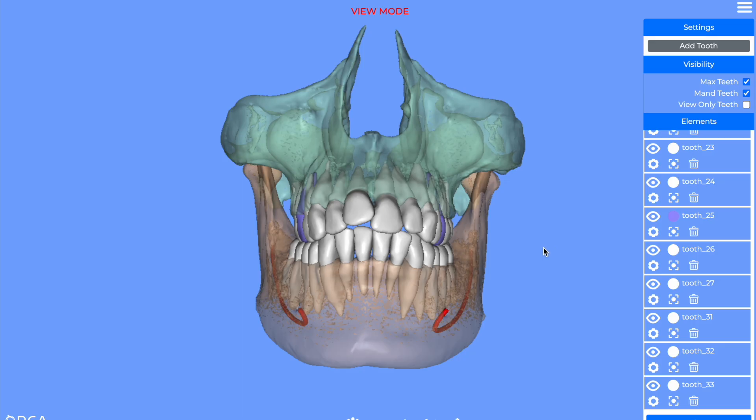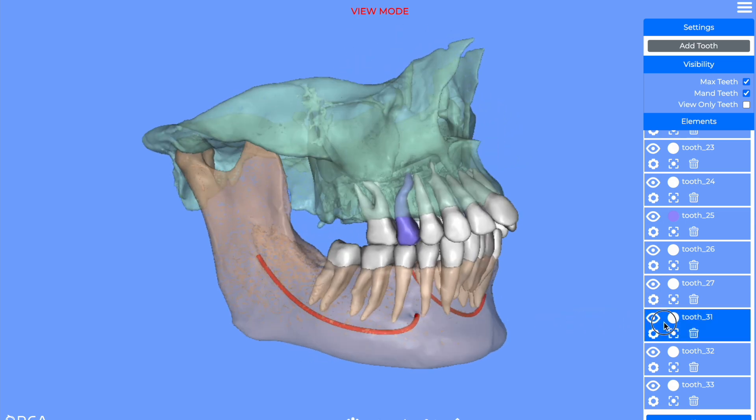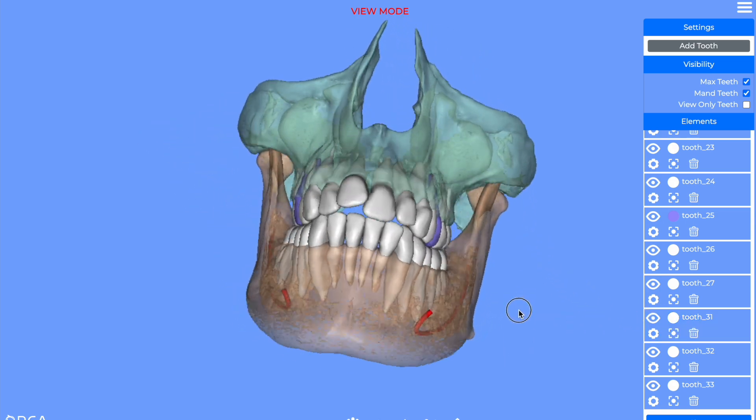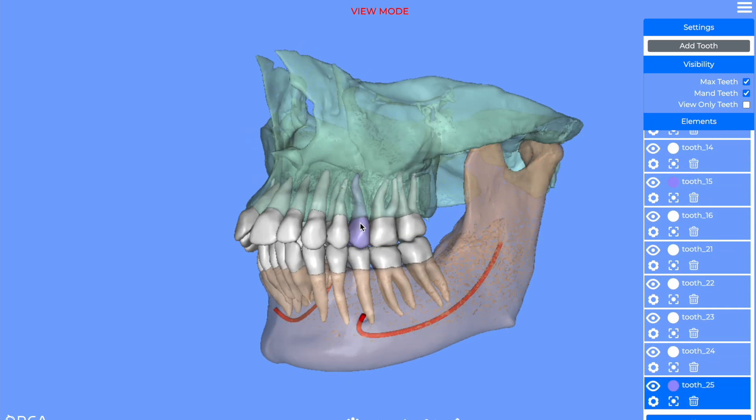A new program that I'm working with at the moment from Cephex. You can see the cone beam has been segmented. The teeth are pretty well defined. You can even see the distal serrations here.